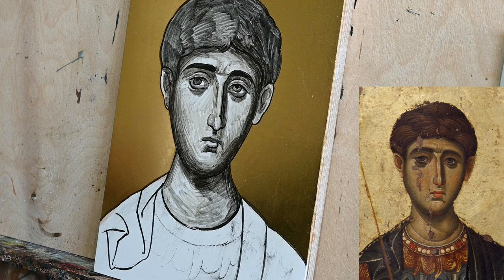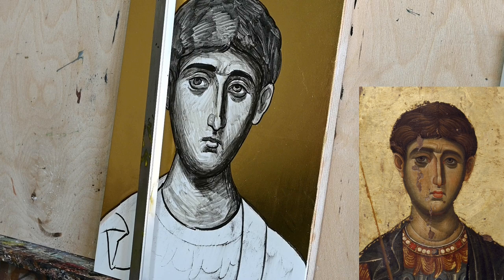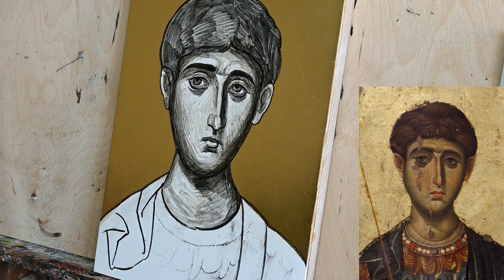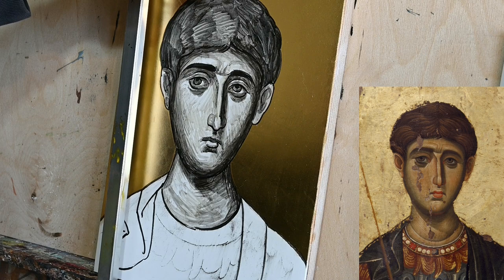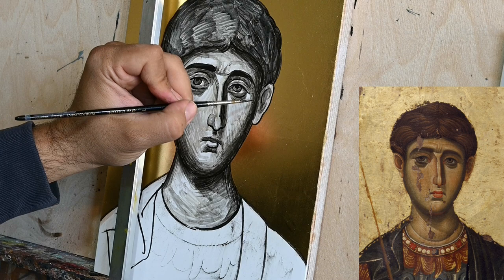I'll just play around, and I already see that this head is proceeding in a nice way. I'm pretty sure that when I will paint the proplasmos later on, this underpainting will be a little bit visible. It will allow me to use a more transparent proplasmos, and this will somehow inform and enrich my proplasmos later on.